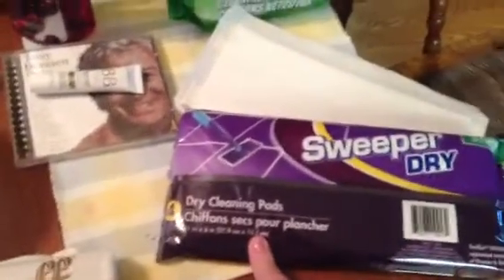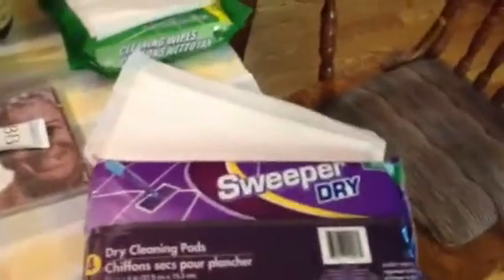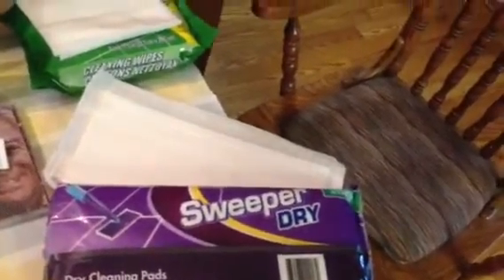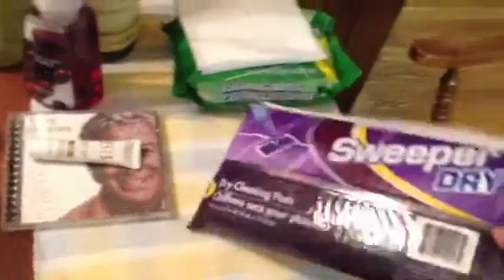I was extremely disappointed with them. Thank goodness there were only four in there. I did go ahead and use the ones I had — I used them kind of as a touch-up after I'd used my Swiffer, to try to absorb some of the liquid. I just felt like I had to use them somehow. Anyway, I would not recommend those, and since I had mentioned purchasing them, I just wanted to let you guys know that if you haven't bought them yet, they sure didn't work for me.